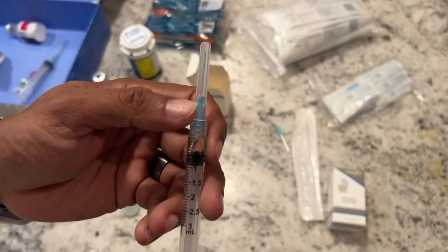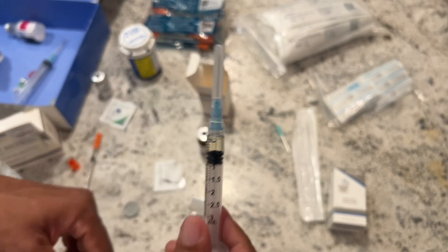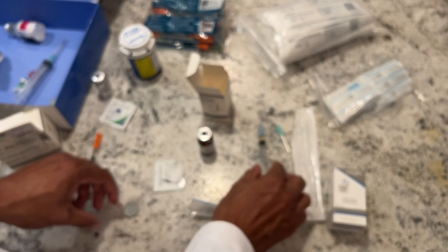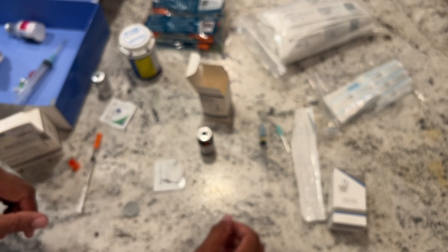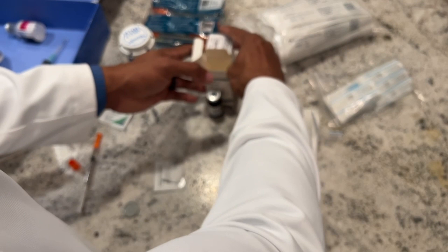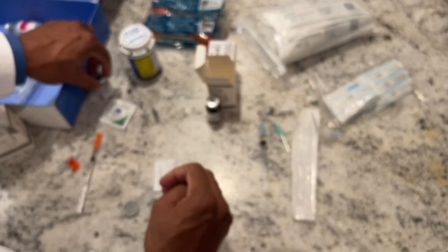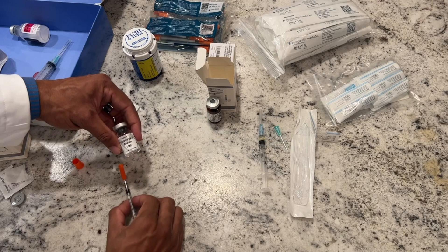That's the syringe — it's all loaded up and ready to go. Make sure all the little bubbles are out of there, and then go ahead and do your shot. Clean everything off with the alcohol wipe, and do your intramuscular shot either in the quad, the glute, or in the deltoid. That's the unboxing of the male TRT kit — hope you enjoyed and this made some sense.